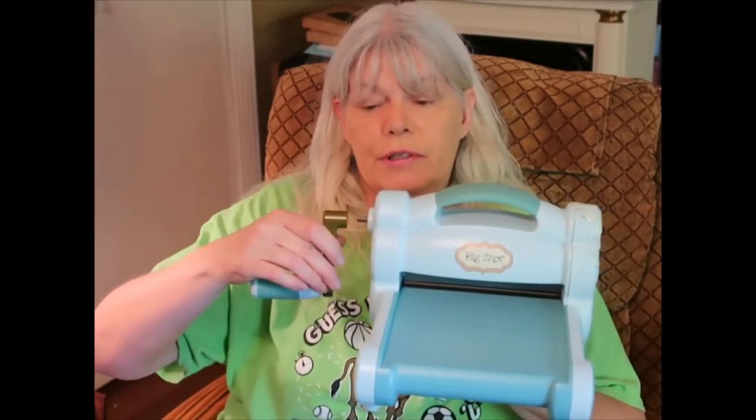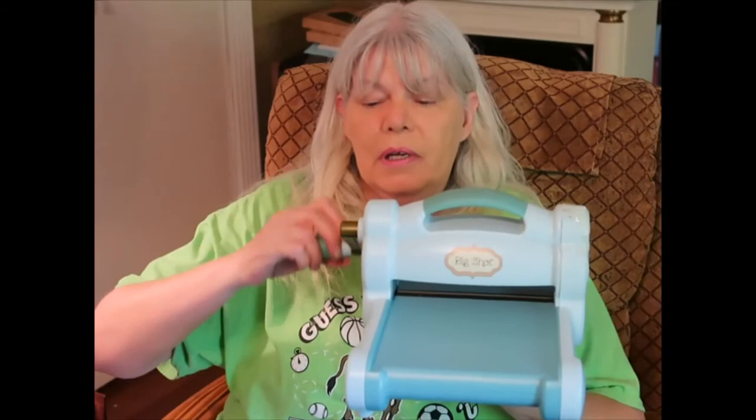It doesn't have the washer and screw. I called the company and told them where I got it, and they said I'd have to have a receipt and proof of purchase from them or maybe a craft store. I don't have proof of purchase, so I'm gonna check eBay. If they don't have it, I'll just try to use it and remember not to let the handle work its way off or I might crack my knuckles.